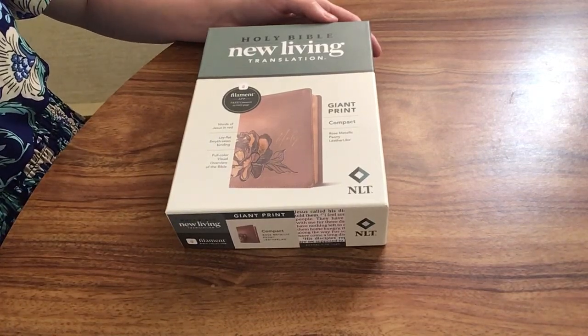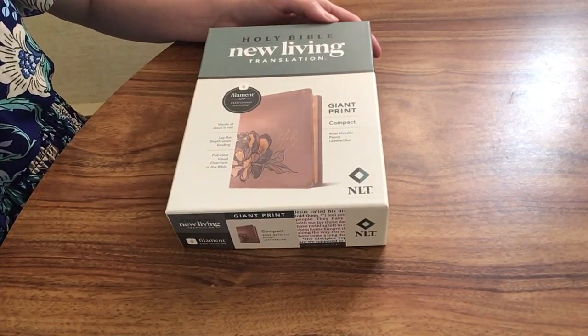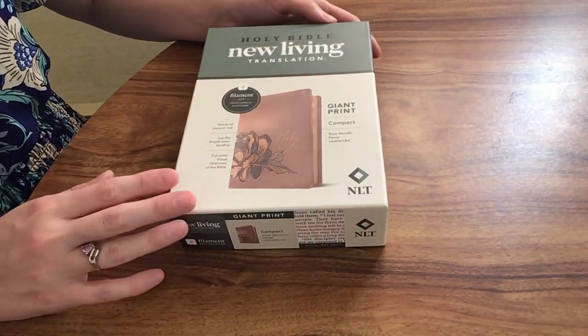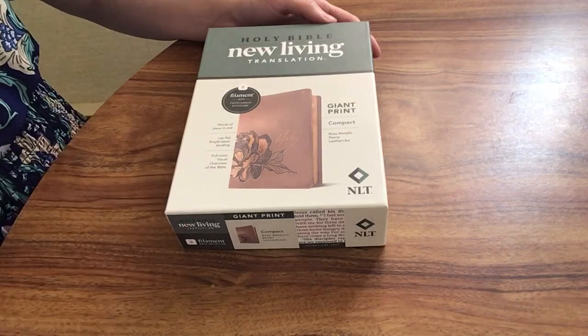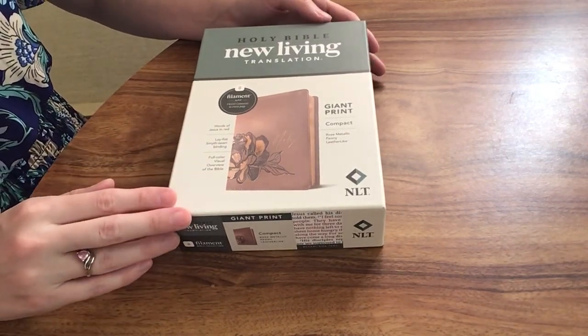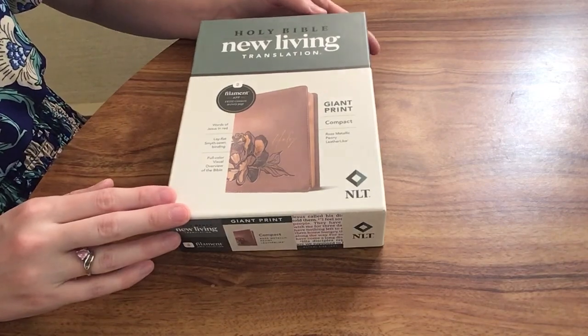Today I'm going to be reviewing the NLT Giant Print Compact, and this is from Tyndale. I'm really excited to review this one because I've been using it a lot over the last week or so, and I really like it, and I think it's one that a lot of others are really going to enjoy as well.